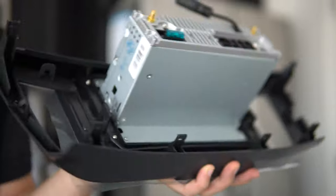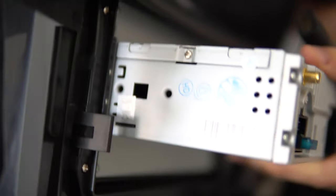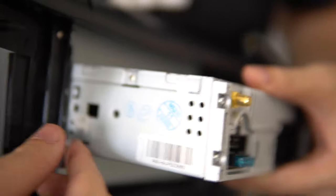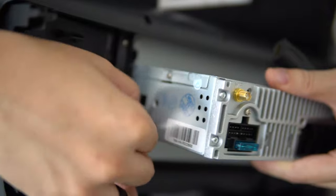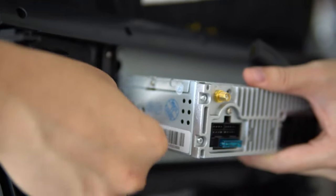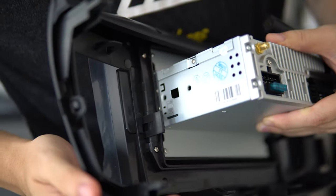With the Seicane, we also have an expandable micro SD card slot, and one is included. It's a little hard to reach with all the clips, but there it is — 16 gigs. That's typical of a higher-end unit; lower-end units will usually have this expandable storage but won't include the card.